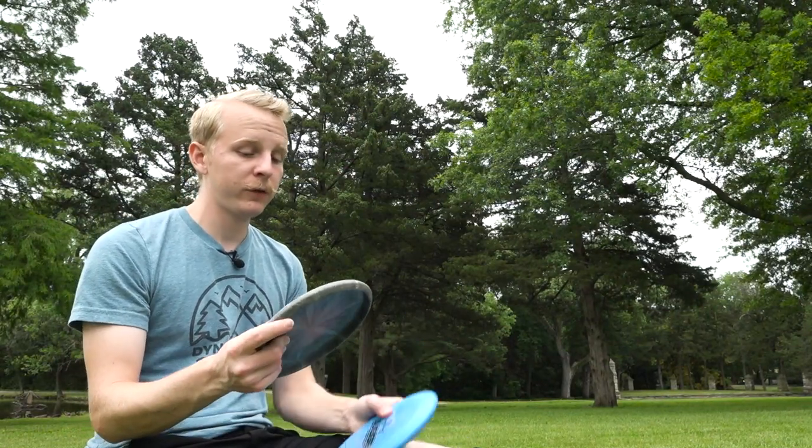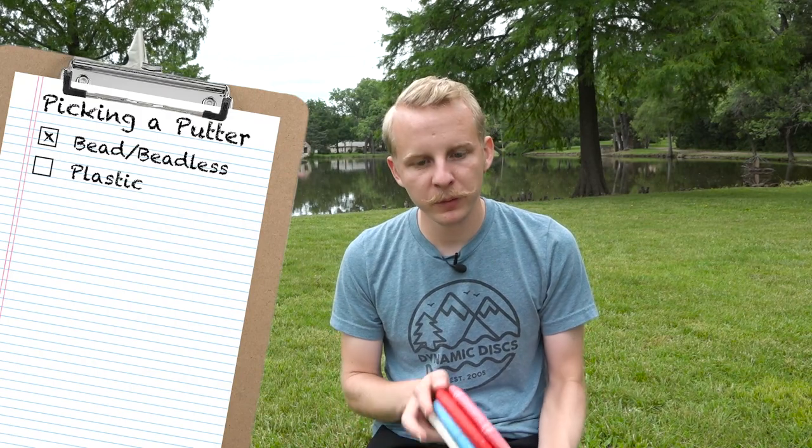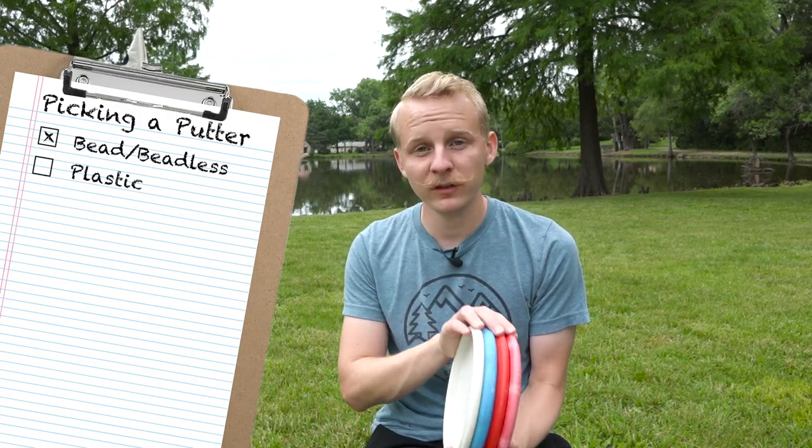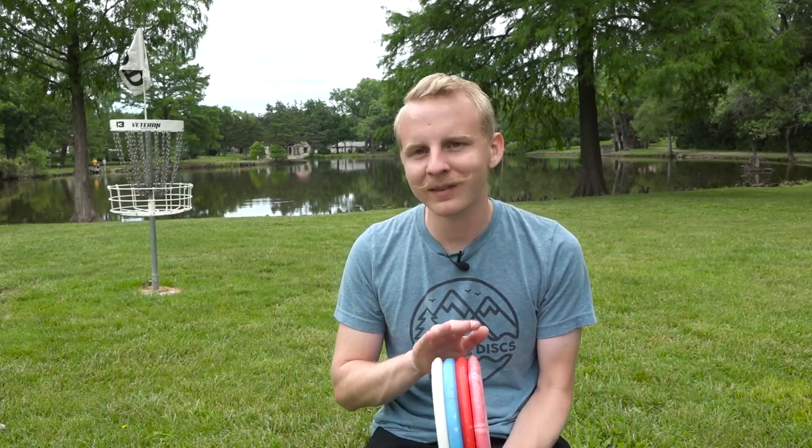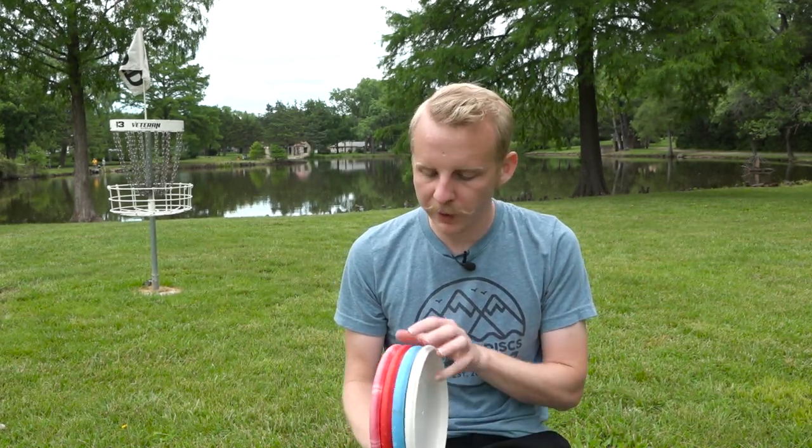The other thing that greatly affects the feel of a putter is the plastic. At Dynamic Discs, we have four blends of plastic that are our putter plastics. These are generally the more baseline plastics, and they're a little more affordable because discs in these plastics tend to wear out a little bit quicker than discs in a more premium plastic. You're going to want to choose a base plastic for your putter over a more premium plastic, because the more premium plastics are generally fairly slick, and it's not going to be as consistent of a release when you're trying to be very touchy around the basket.